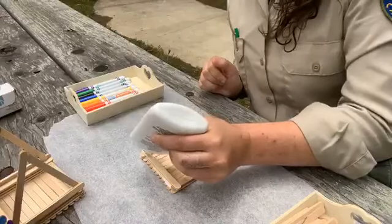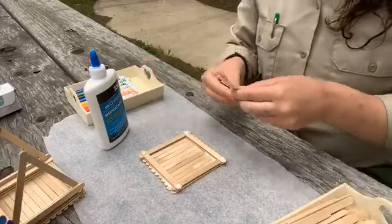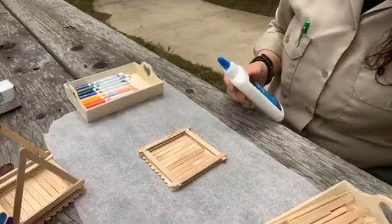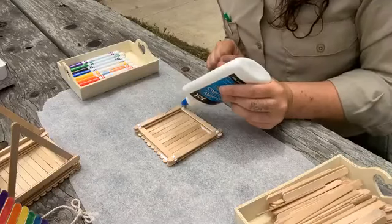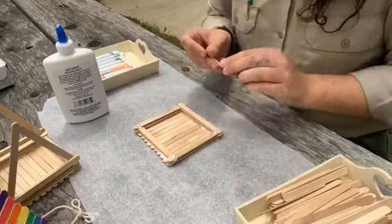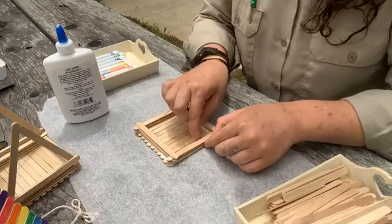We're going to do it two more times — one, two, three, four — and again for our very last wall to go up. I think this craft is really fun, especially around Mother's Day. Because we're not just building it for the ones that we love — this is also something that can help Mother Nature. It's going to help the birds that live around our neighborhood. When we put this up, they have a nice easy place to put their nest.